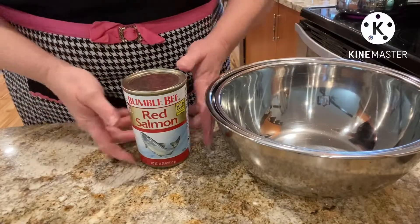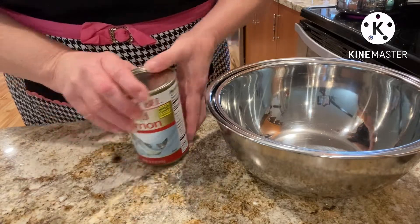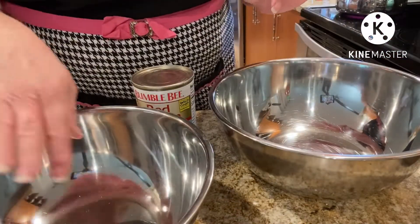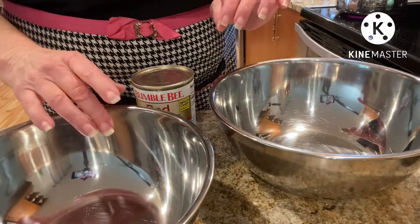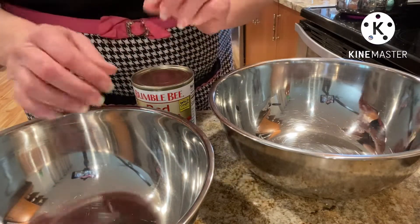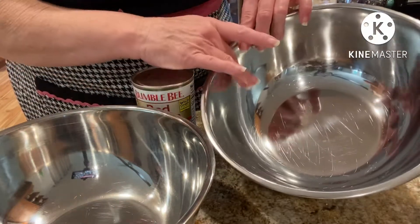For the next part, we're going to open our can of salmon. And in one mixing bowl we're going to discard the bones, the little cartilage, and the skin. And the meat will go in the bigger bowl.